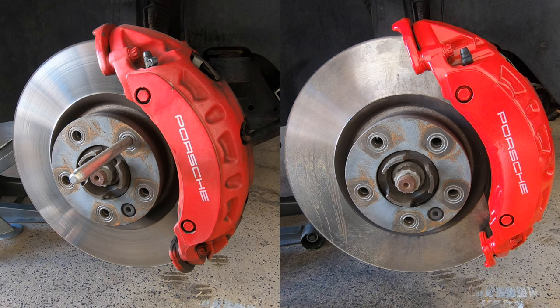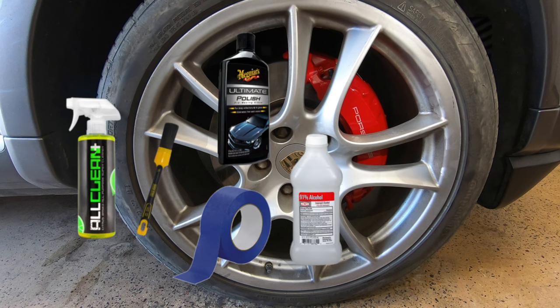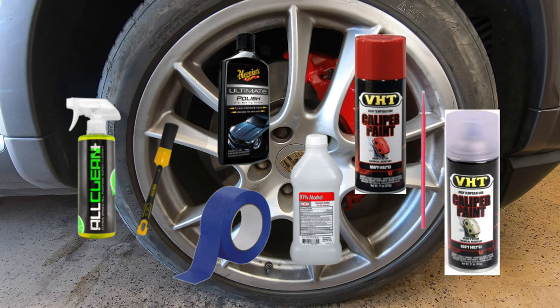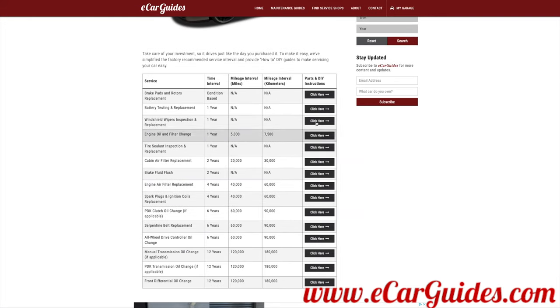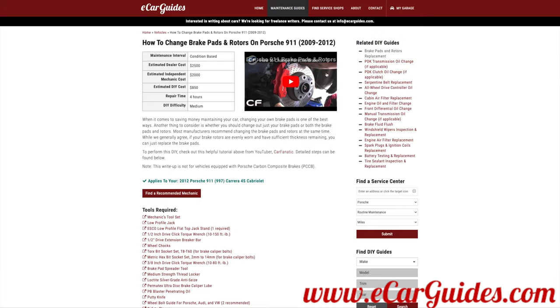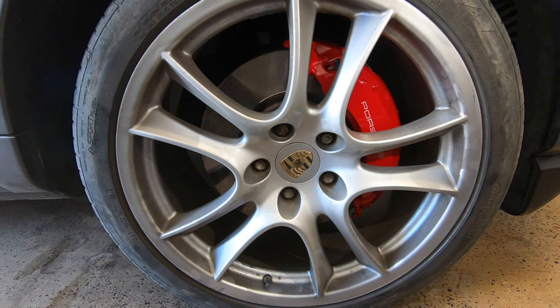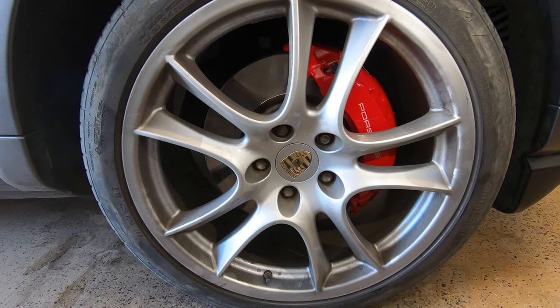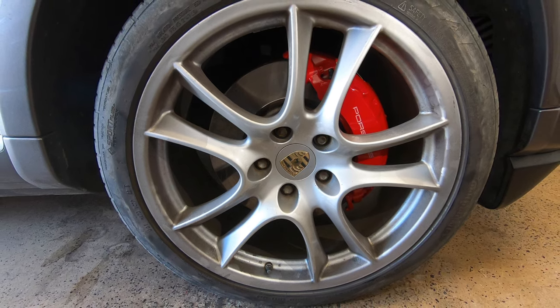Well there you have it, Car Fanatics — for less than 50 bucks and a few hours of your time you can completely restore your brake calipers and make them look brand new. If you're interested in doing this yourself, take a look at the description where I'll leave links to the products used. Also if you want more DIY content, check out my new website www.ecarguides.com where you can find more DIYs as well as a lot more Porsche content. Thanks for watching — if you liked this video give it a thumbs up, subscribe to the channel, hit the bell notification icon, and leave any questions or comments below.